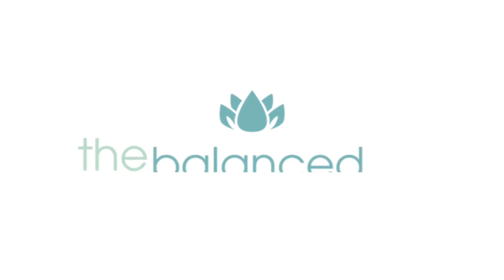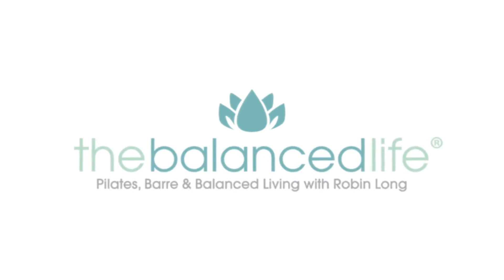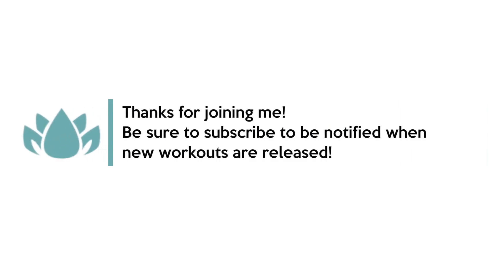Hopefully you guys find this helpful. If you have any questions, leave a comment and I'll do my best to answer as soon as I can. I'll see you back on your mat very soon. Bye.